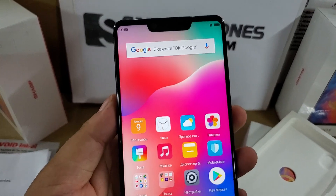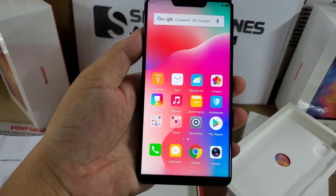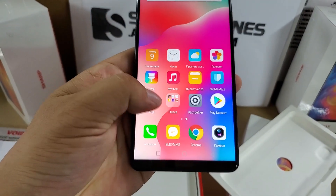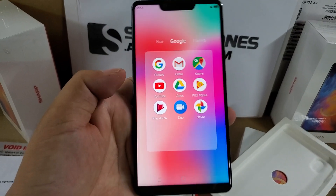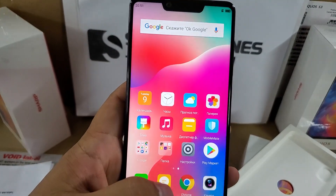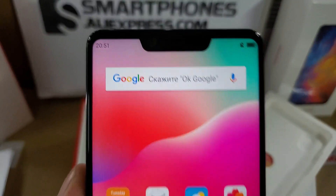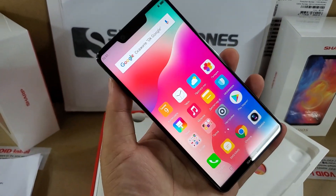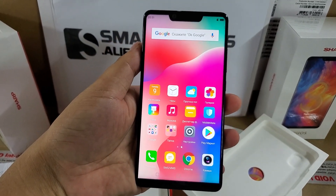Now we have entered into the menu successfully. All the Google applications are here, including Google Play Store. The display is very high definition — amazing, we can call it excellent and fantastic.